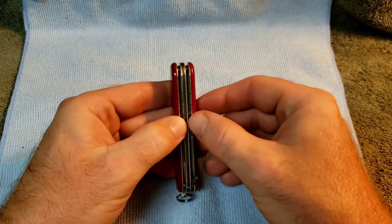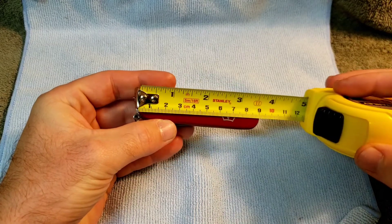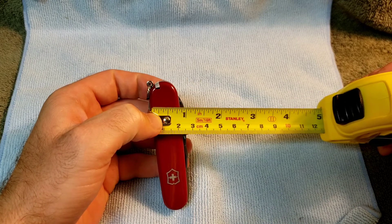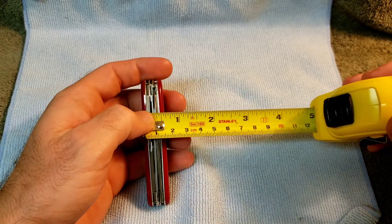Getting into it, still have a three-layer knife, still 91 millimeters, still roughly one inch tall, and being a three-layer knife it's about 5/8 of an inch wide.